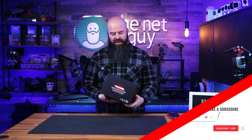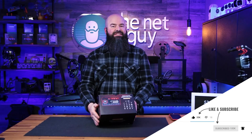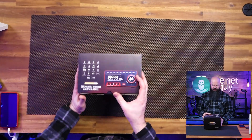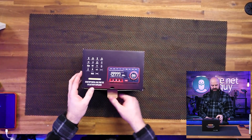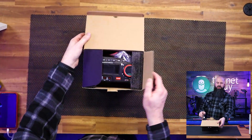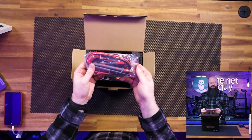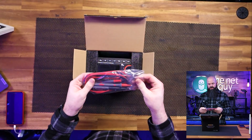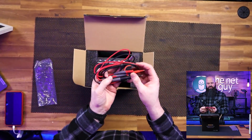I'm going to unbox it, show you how to use it, go over some samples of how you can use this thing, and set up the Bluetooth. Something cool about this one is it uses all of the standard probe connections, so it's going to make it very easy if you're used to using certain types of probes. These look to be standard with the other popular brands out there.